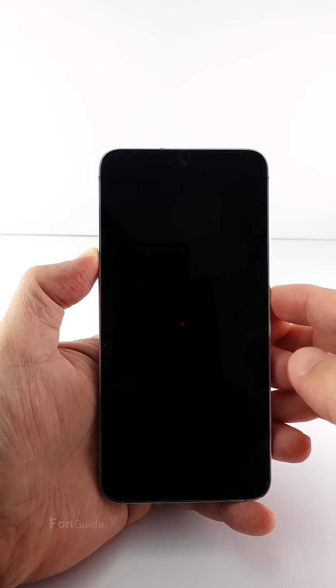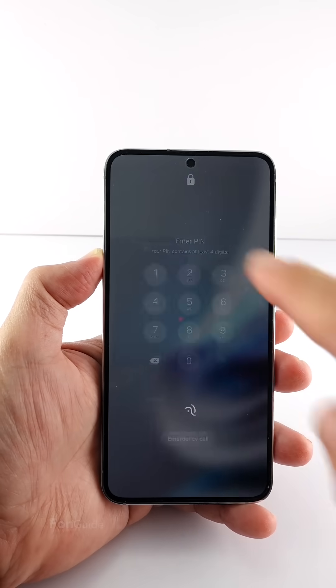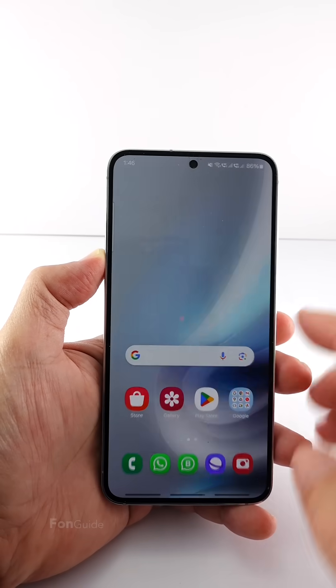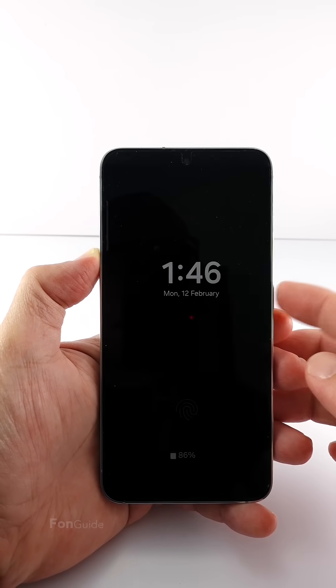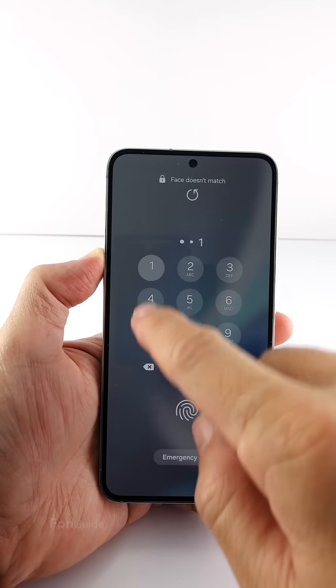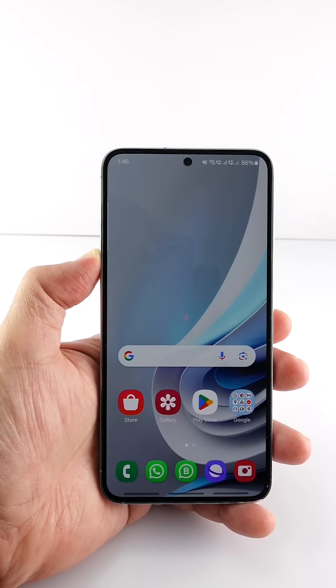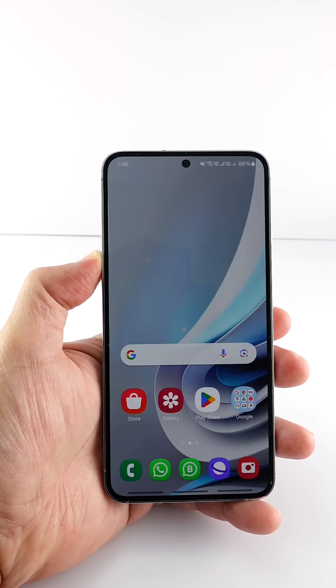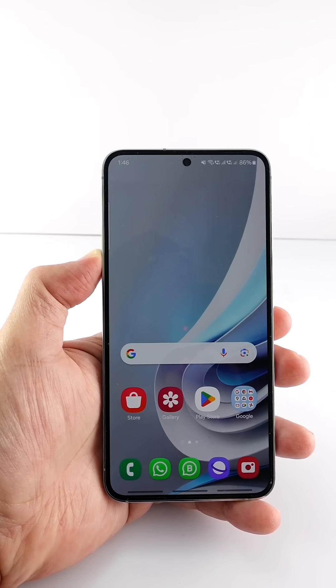Now let's go to the lock screen and try it. You can see that I did it twice — I successfully unlocked my phone with a four-digit PIN without tapping the OK button. That's it for this video. I hope this helps. Bye!